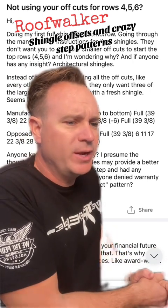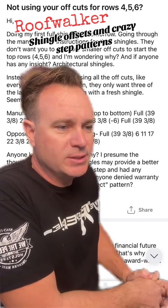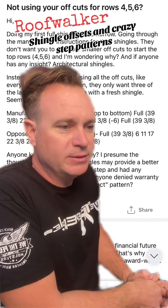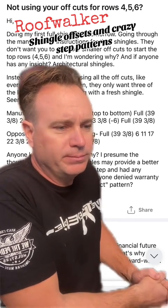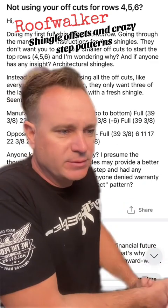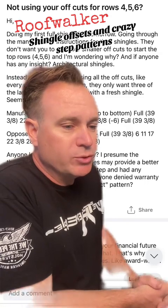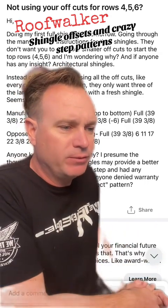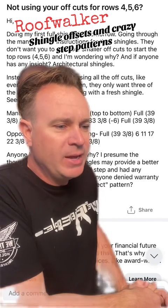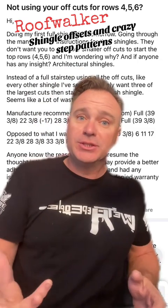Seems like a lot of waste. The manufacturer recommends: top full, 39 and 3/8ths, then cut off 17, 11, 6, etc. — as opposed to what I was planning. Anyone know the reasoning why? I presume the thought is that the larger shingles may provide better adhesion. Anyone done the full step and had any issues? What about warranty? Anyone denied a warranty because they didn't do the correct pattern? Thanks.